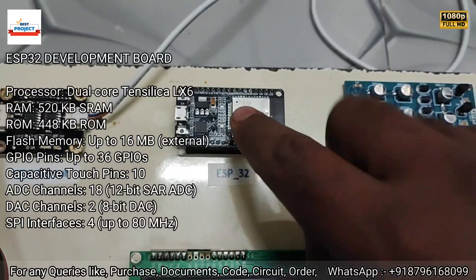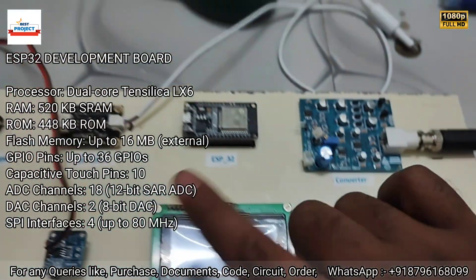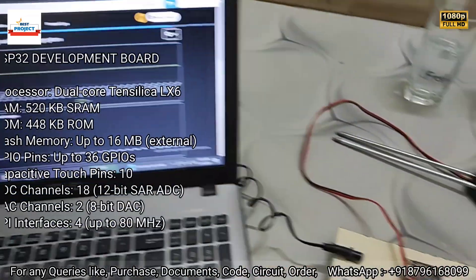A very important part is the brain of the system, the ESP32, which is responsible for taking all the sensor data, displaying it on the LCD, and sending it live to the server and laptop.